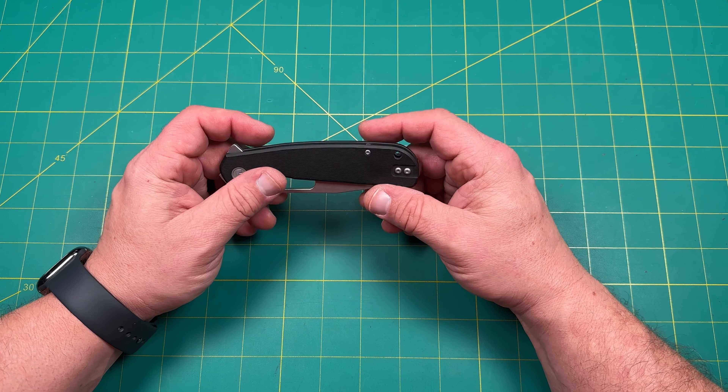Deep pocket carry clip. It is a steel clip, but it is inserted into the G10 and it's reversible, so lefties rejoice. It can be left hand or right hand tip-up carry, so that's really nice. The screws aren't recessed, but there's plenty of room to clear, and it does go in and out of the pocket nicely. This clip is perfect — comes up just enough, gets over and under, and works really well with nice flexibility.